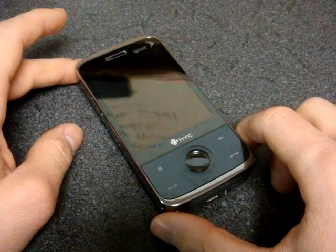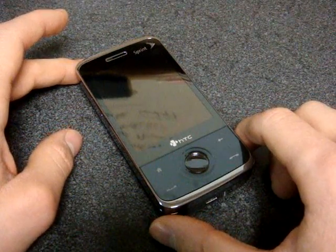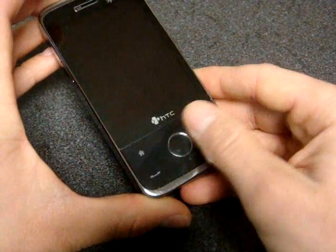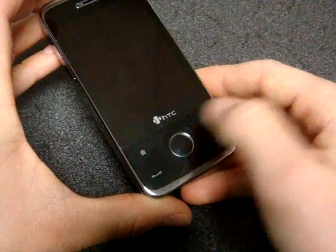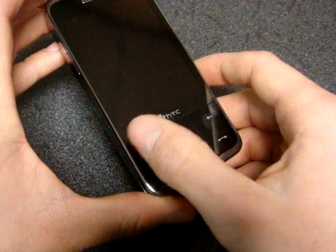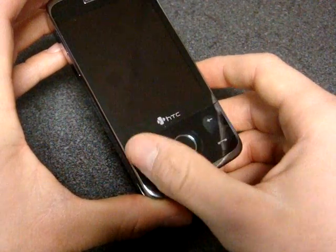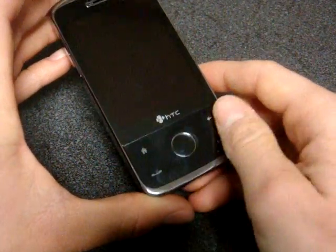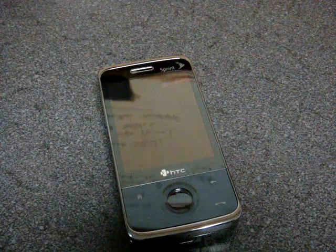Coming up next, we're going to test their other piece of software called G-Scroll, which allows you to use the capacitive touch area down here to scroll vertically and horizontally. It also enhances the functionality of these hardware buttons so you can open more programs than what you can out of the box. So watch for that coming up soon.